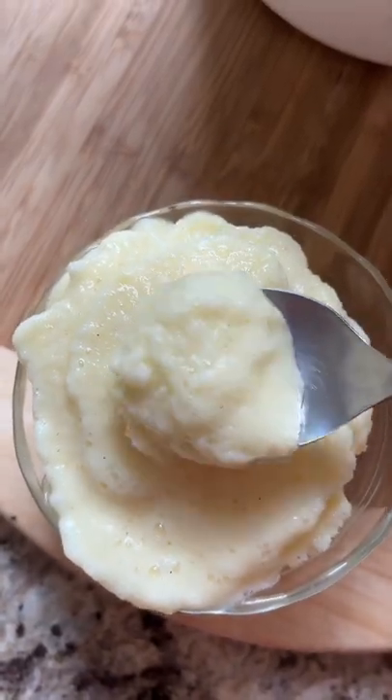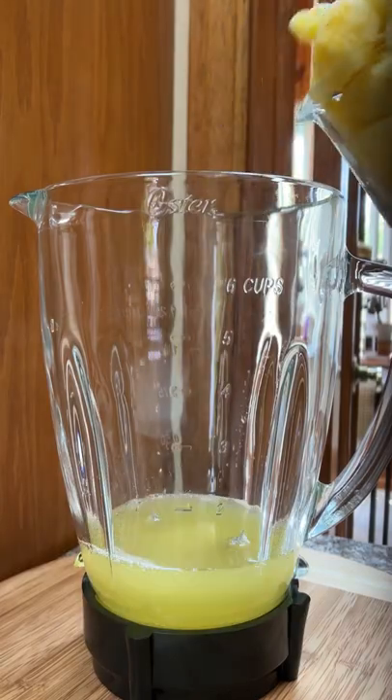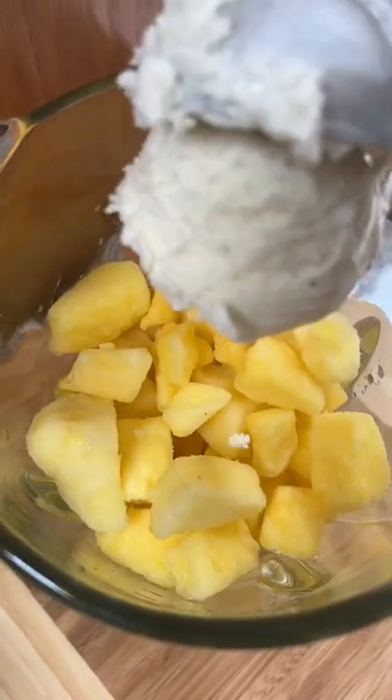Let's talk about Pineapple Dole Whip. It's not a new creation by any means, but it's definitely one that's a crowd pleaser. It's only a few ingredients and you can eat it right away, which I think makes this even better.